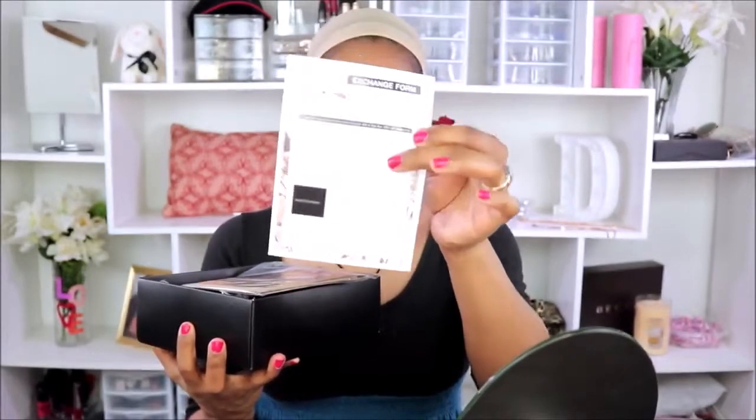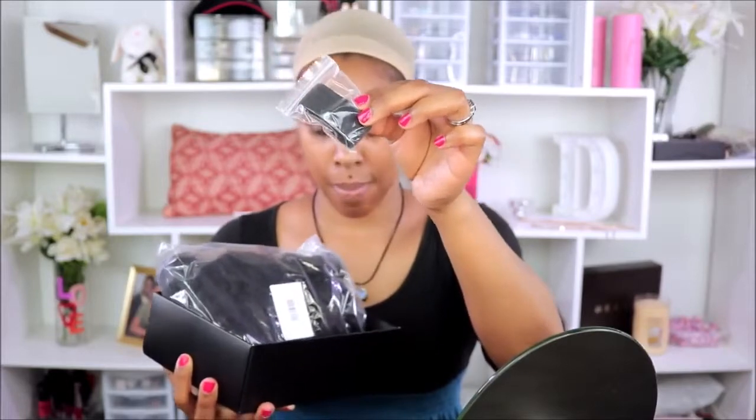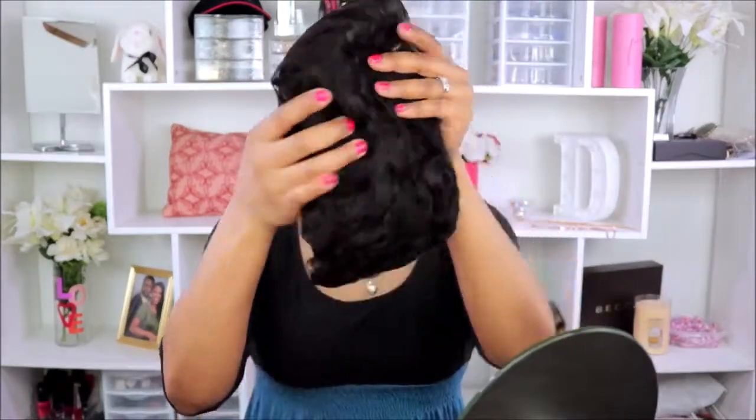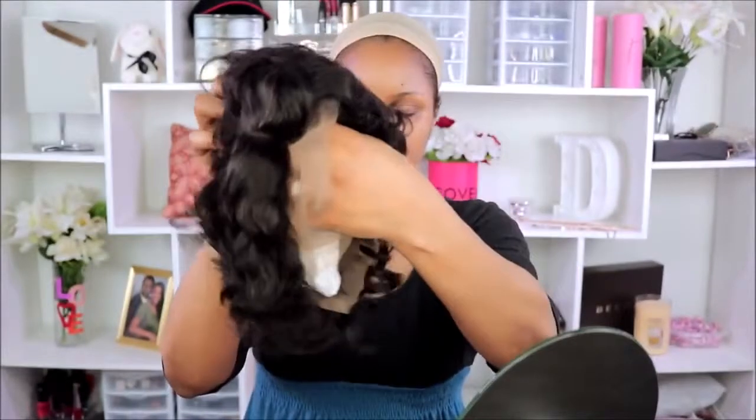Hey guys, I'm back with another wig review, and this time I'll be reviewing this unit from Y Wigs. They did send me this wig to share with you guys, so this is just the contents of the package — they sent a wig cap, elastic for the wig, and also a wig scarf, which I love that idea, so I was super excited about that.